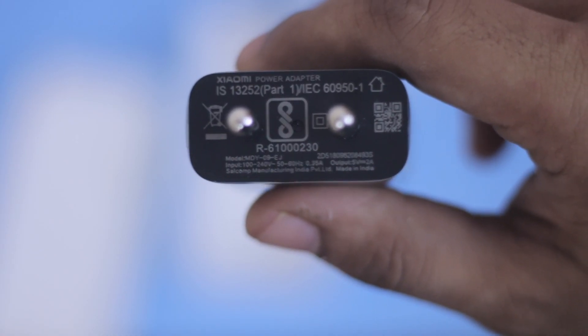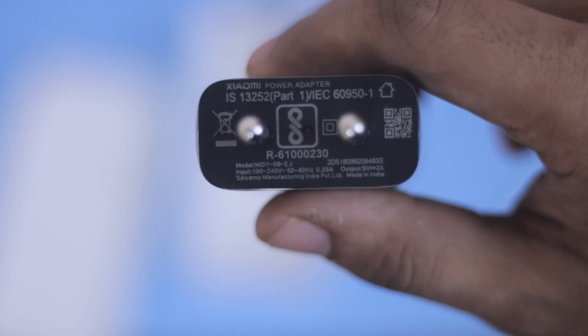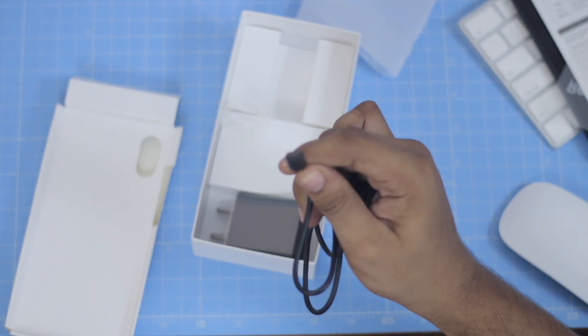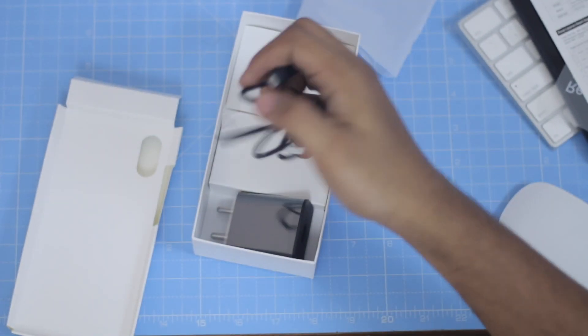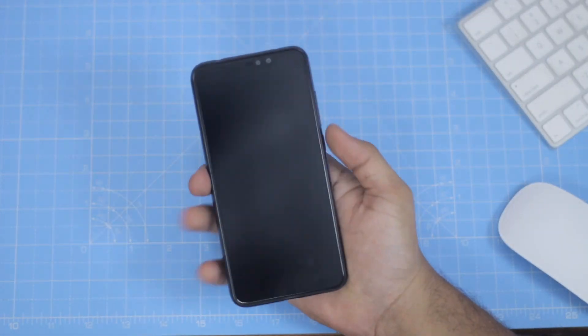If you are using this charger, you can use a 5 volt 2 ampere charger. If you are using a quick charger, you can also use a micro-USB cable.